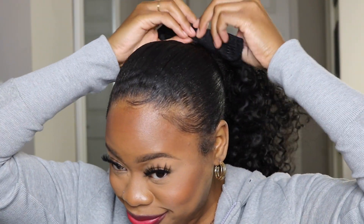The last style I'm gonna show y'all is just the regular pony wrap — just a regular ponytail wearing it down. You can pull it to the left, pull it to the right, or just wear it in the middle of the back of your head however you choose. I really loved all the styles.